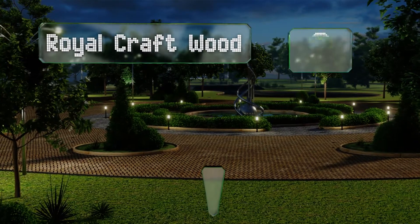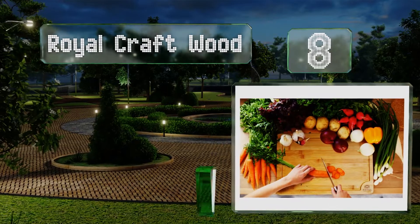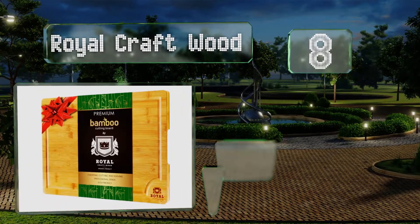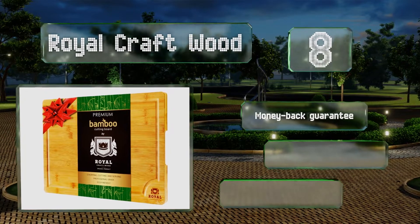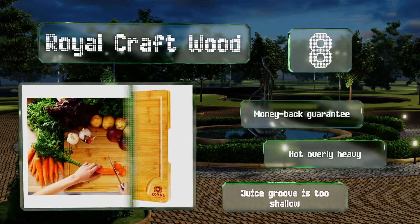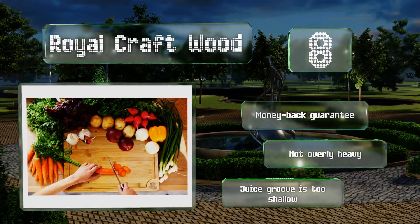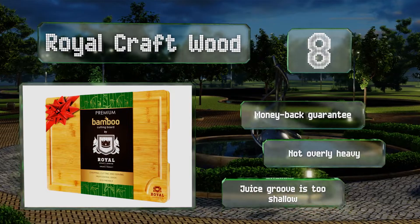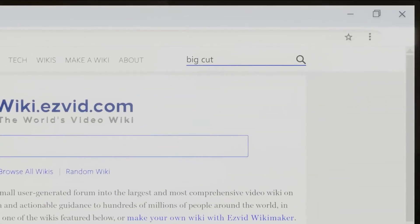Coming in at number eight on our list, this extra large bamboo selection from Royal Craftwood is really just somewhat large at 12 by 18 inches, but it is the relatively small price tag that the majority of folks find most attractive. It'll last a long time with proper care, comes with a money-back guarantee, and is not overly heavy; however, the juice groove is too shallow.